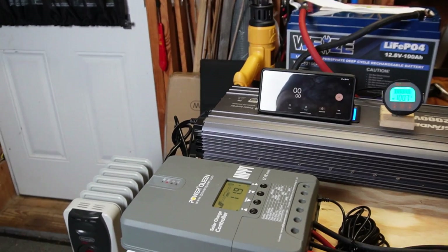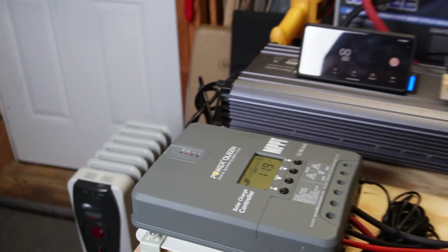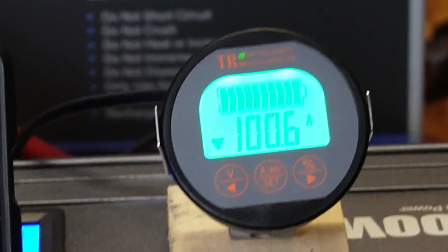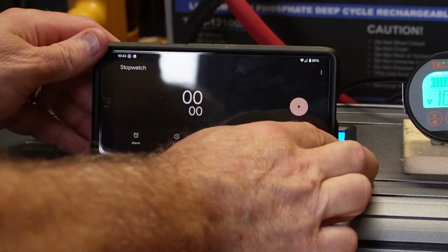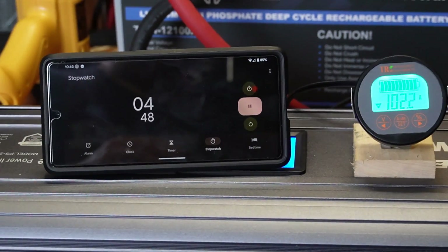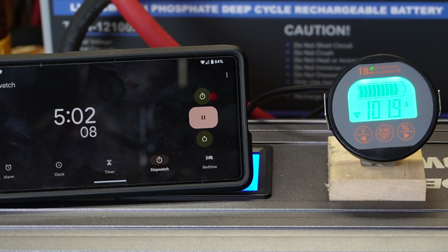Now I'm doing the max load test for five minutes. I've got the oil heater on one element, the heat gun going, and I've got it dialed in to just a little over 100 amps. After five minutes that wasn't a problem at all — the terminals on the battery were barely just a little bit warmer than room temperature.